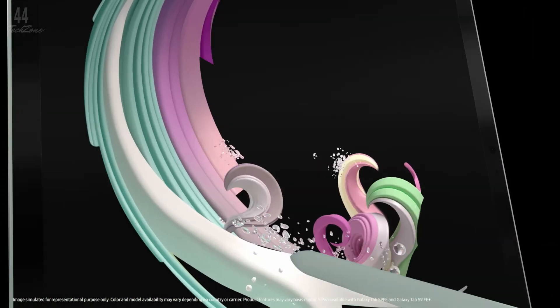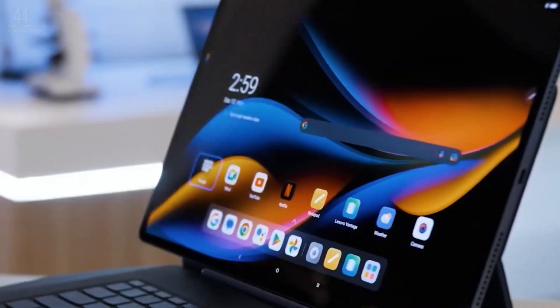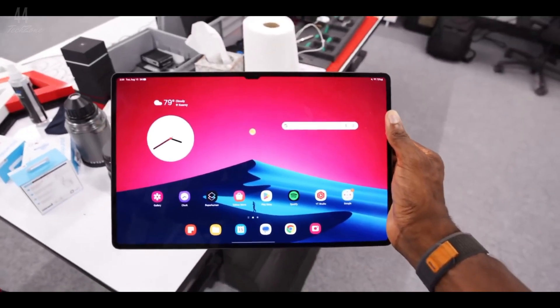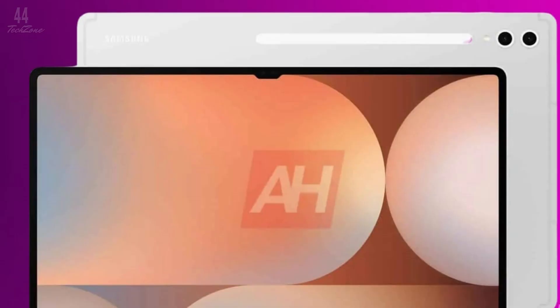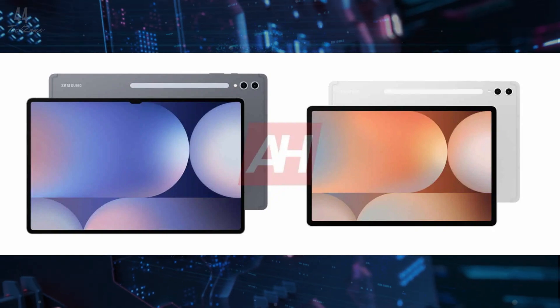Surprisingly, it looks like the base 11-inch variant is gone, leaving just the Galaxy Tab S10 Plus and S10 Ultra. The Galaxy Tab S10 Ultra stands out with its notch that houses two front-facing cameras, while the Plus model sticks to a notch-free design. Both tablets will come in two sleek color options: Moonstone Gray and Platinum Silver.